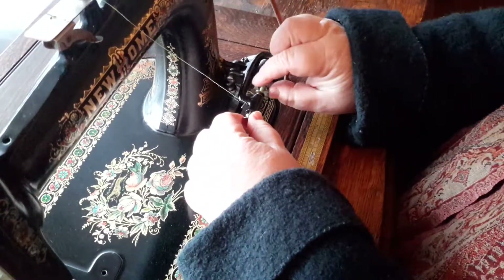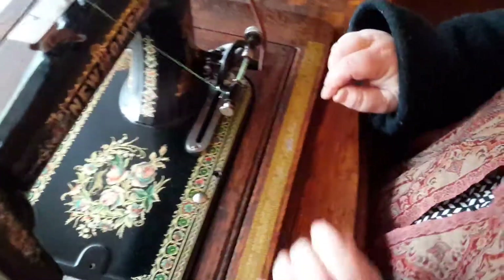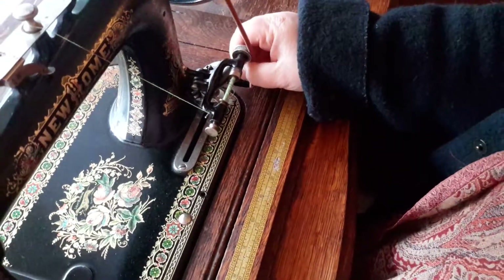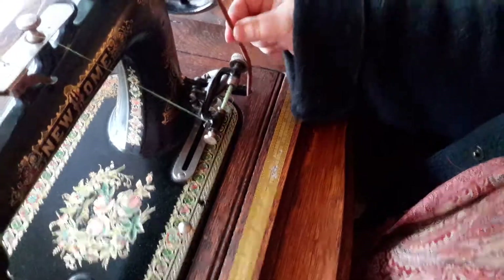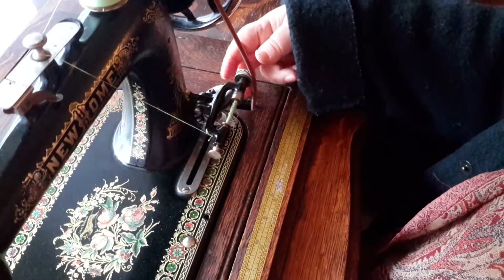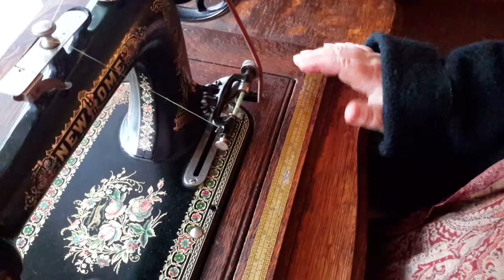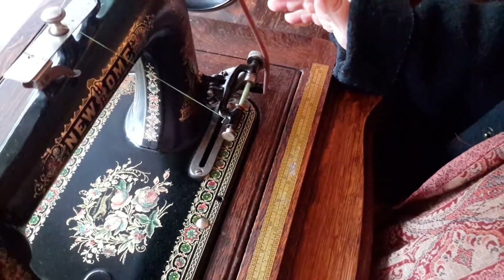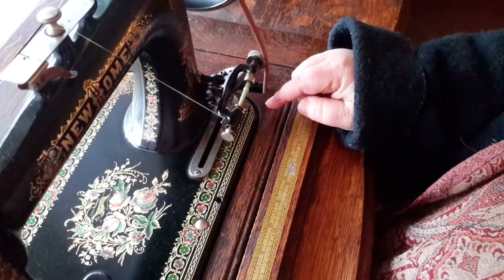When you secure your bobbin, this part pulls out — just secure your bobbin. Now some people put this back behind, but I always put the leather to the front because I find I get the best traction that way. So the leather goes in front of the bobbin winder.